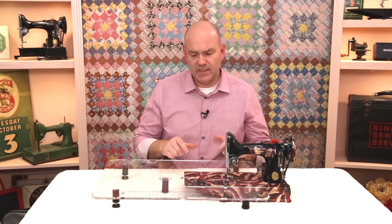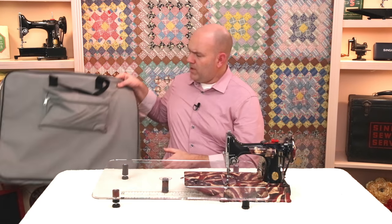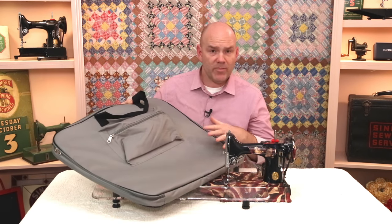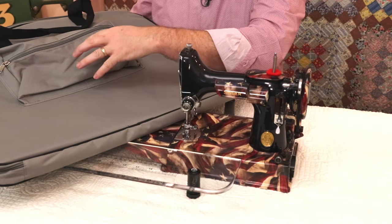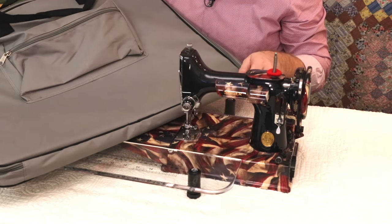Both of these tables, whether the black or the clear, are available with an optional carrying bag, so you can purchase this with or without the bag. The bag is nice — it's padded and protects the table, and it's also got a pocket here to put the feet in. A nice option as well.